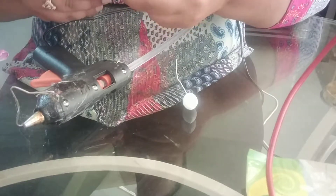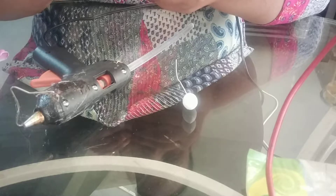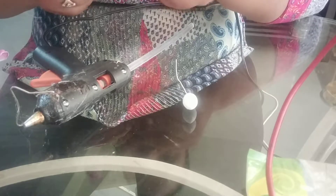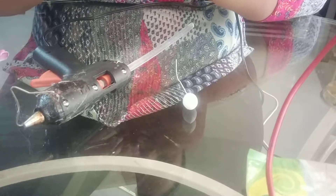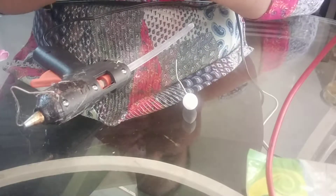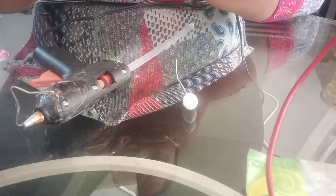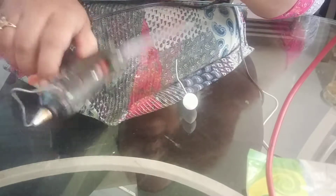And now I will be adding my Kalex. Just make sure all your cuts are properly in place, and then stick it.